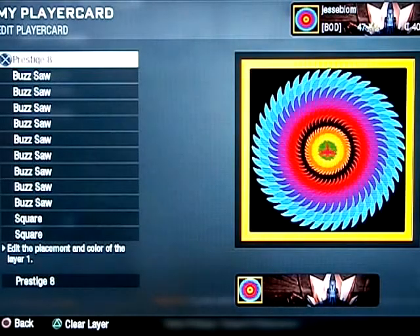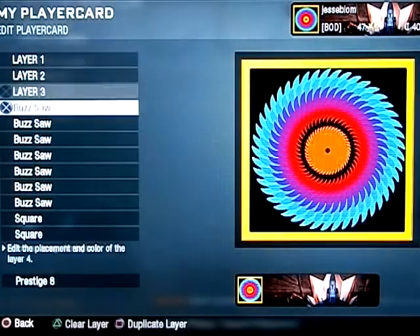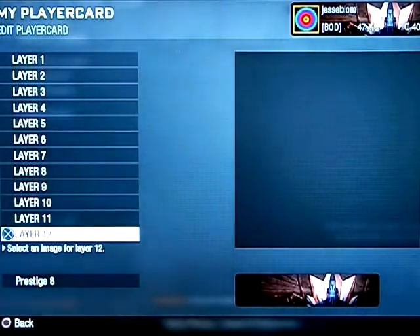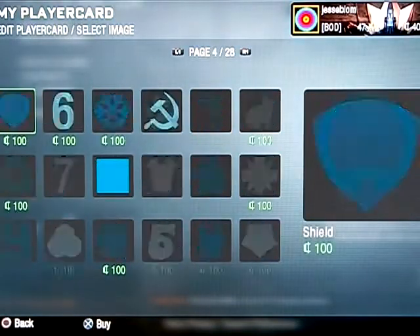Hey guys, Jesse here. I got a 3D saw with my 8th prestige emblem right in the middle, with yellow and black as the outside colors to make it kind of like an Army National Guard logo. Let's get started on the 3D saw.